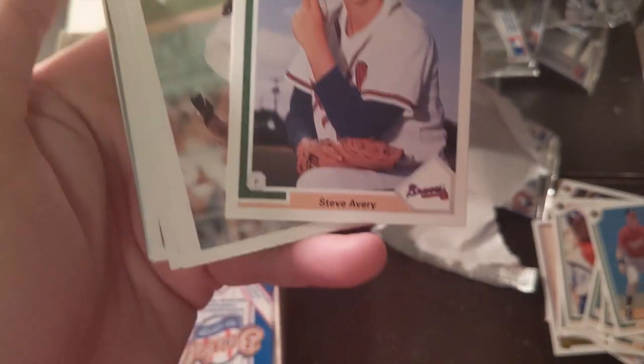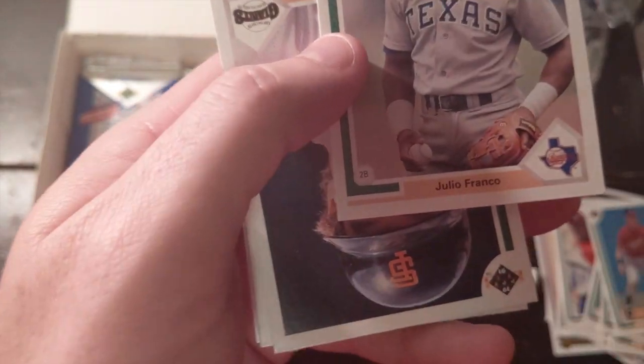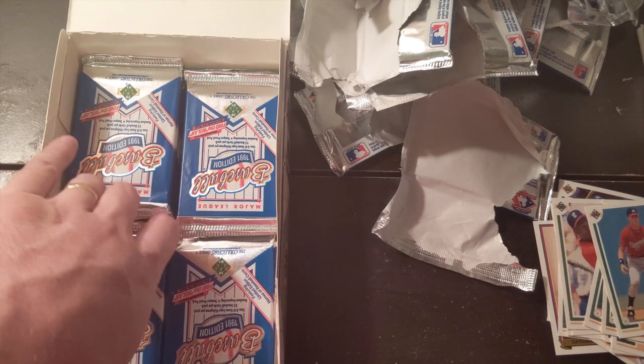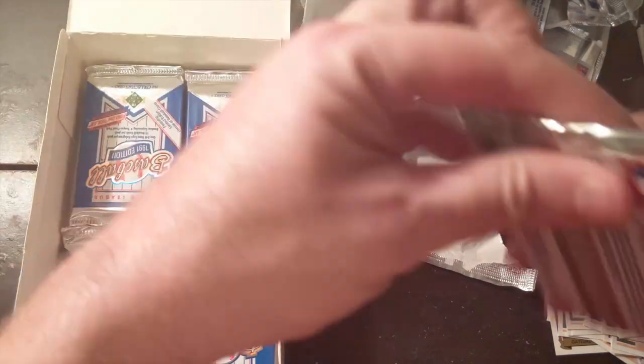Lonnie Smith. Steve Avery — man, the Braves had some amazing pitchers back in the '90s. Kevin Mitchell was awesome. The Braves had Steve Avery, Tom Glavine, Greg Maddux, John Smoltz, and then Mark Wohlers — the closer. He threw like 102 when nobody was throwing that hard. Now that's like a change-up for Aroldis Chapman.